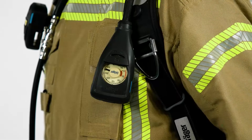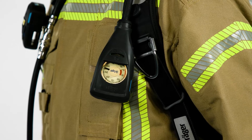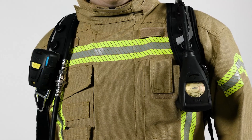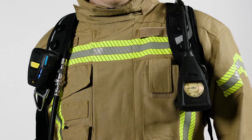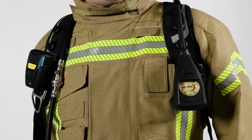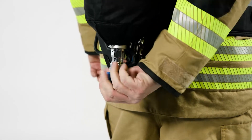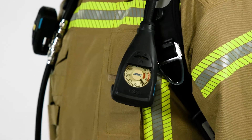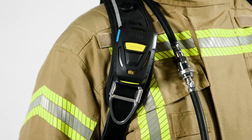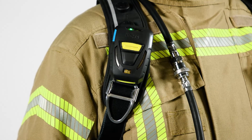The PSS AirBoss Agile is equipped with a pneumatic gauge with active backlighting. The PSS AirBoss Agile also comes with an automatically activated PASS device. Both the gauge and the PASS device are equipped with integrated buddy lights. As soon as the wearer opens the cylinder valve, the gauge shows the remaining pressure and activates the PASS device. The PASS device emits visual and audio warnings in case a firefighter is motionless.